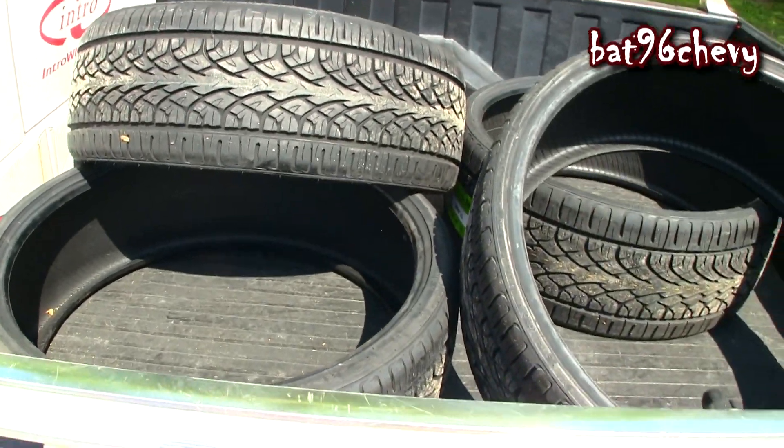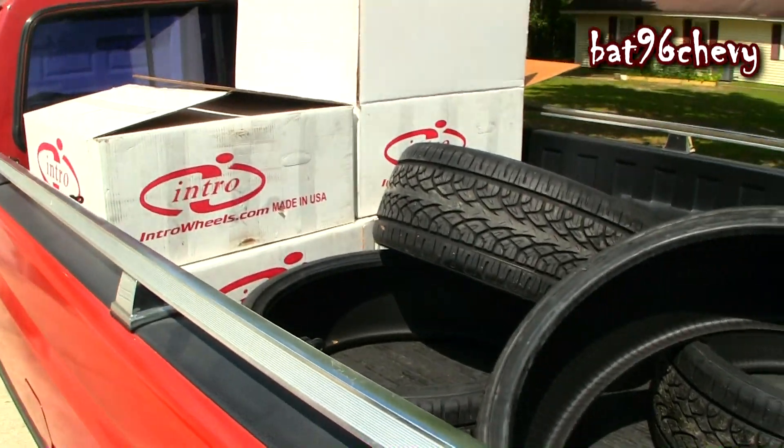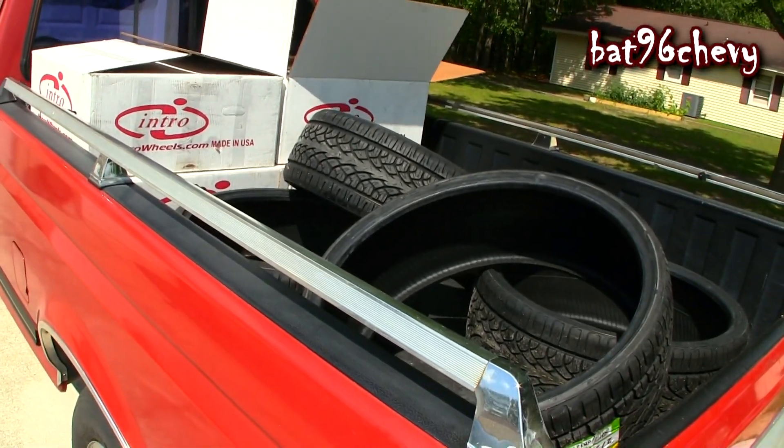I'm taking them to one of my favorite shops, Ultimate, so they can get them mounted up and have them looking right. When they get back I'll have to test them on the bubble so they can look good. Alright YouTube, I'm signing out.